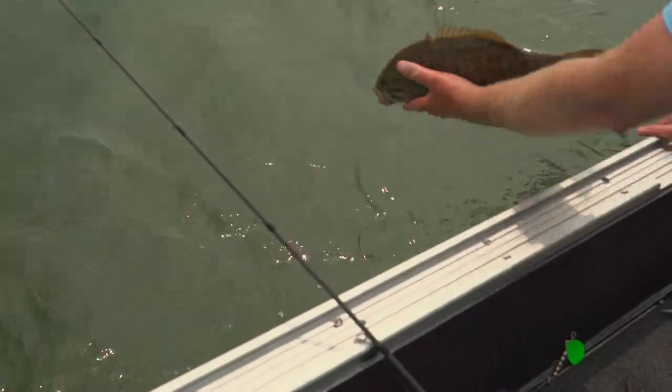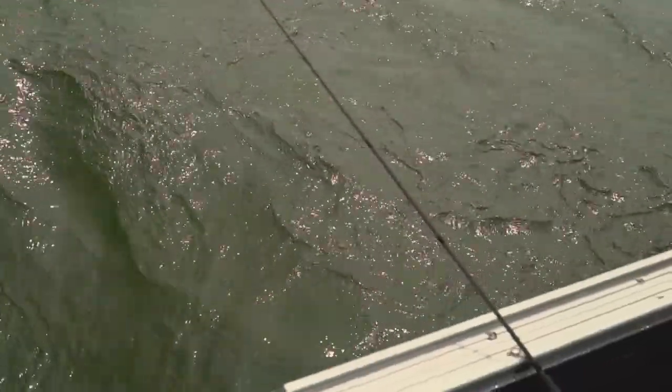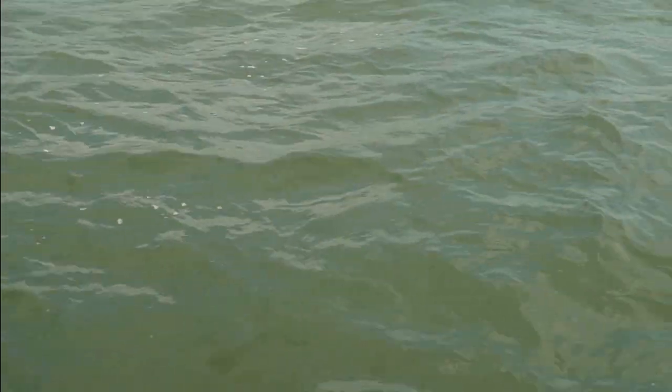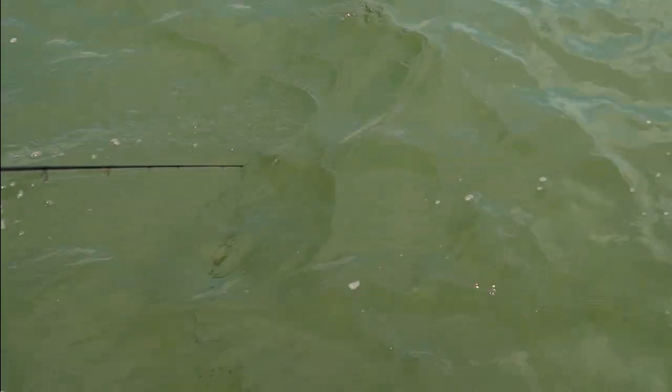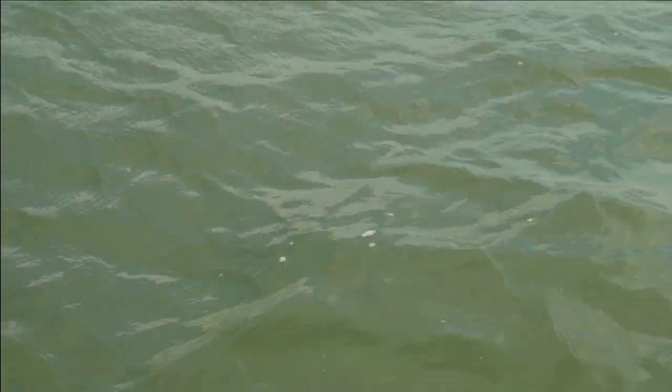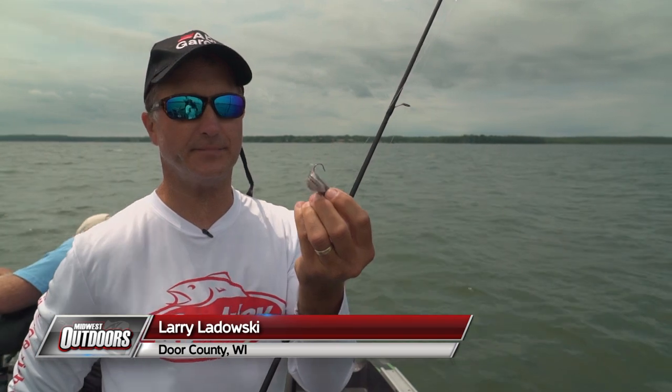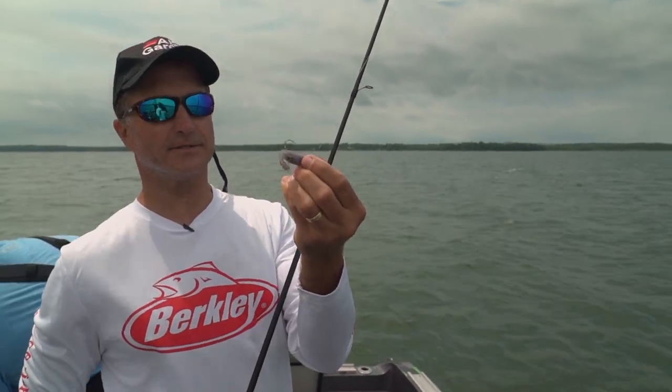I'll show you one other thing — how this fluorocarbon really works in this clear water too. I'm going to cast it out a little bit and you'll see the braid line. You can see the braid line coming through that water. The braid line is right at the tip of my rod now, and that fluorocarbon leader is about five feet after, but it just disappears in the water. That allows that line to be invisible and that bait to be right on the rocks, just line-free.